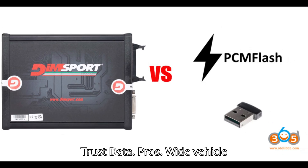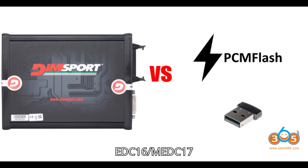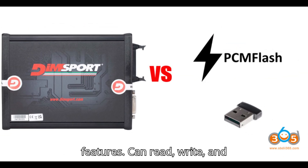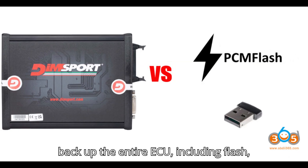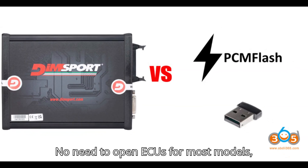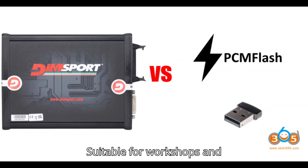DIMSport New Trastata Pros: Wide vehicle coverage — supports a broad range of ECUs, including EDC-16/MEDC-17, across various car brands. Advanced features — can read, write, and back up the entire ECU, including Flash, EEPROM, and Serial EEPROM. Service mode — no need to open ECUs for most models, including EDC-16/17. Professional tool — suitable for workshops and automotive professionals handling multiple car brands.